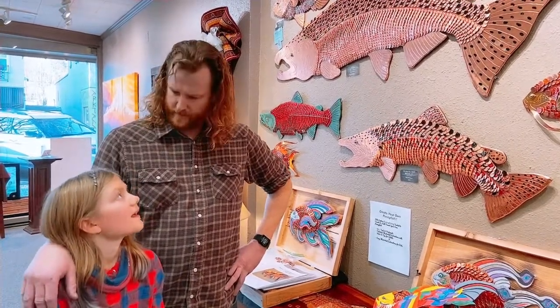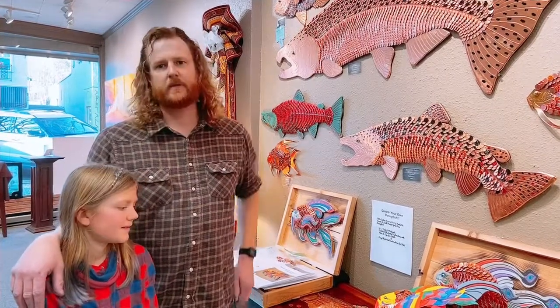So we put together a kit. Wiley wrote the instructions for kids, and I wrote the instructions for adults. The kits contain everything you need to make a penny fish.